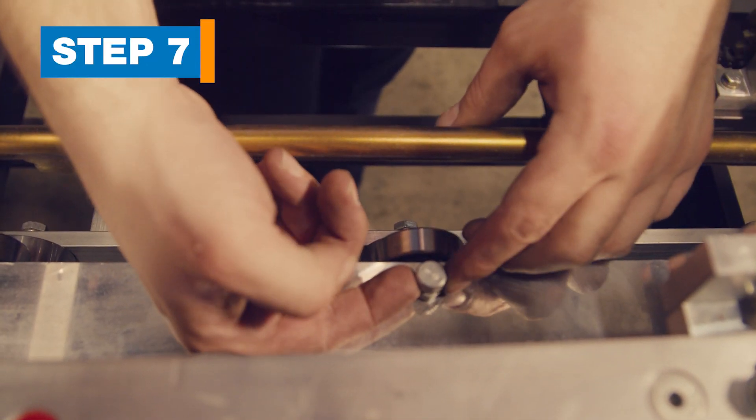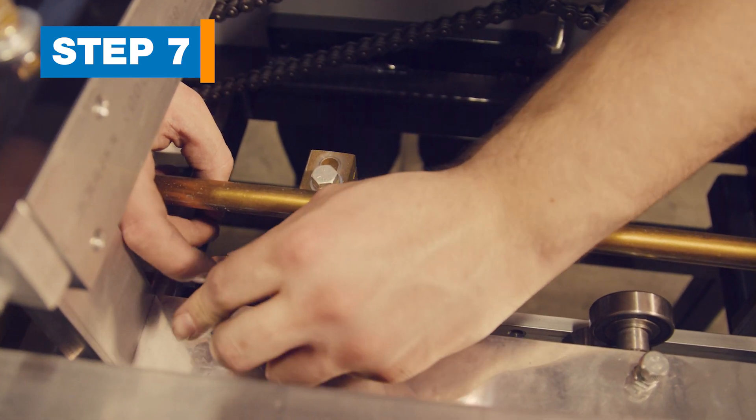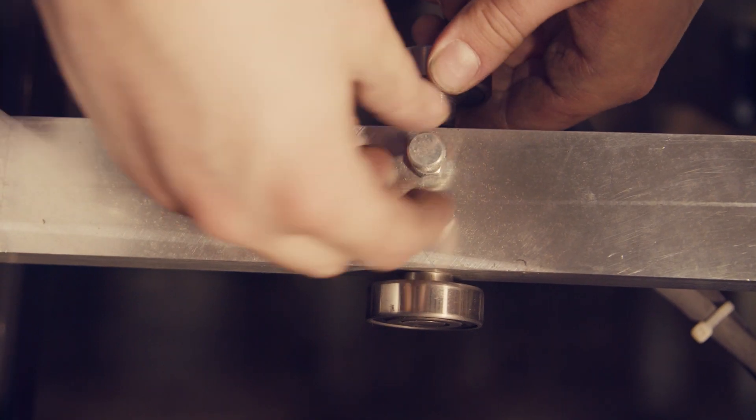Step 7: Move the skate rollers. The skate rollers are located inside and below the back guide rod. Move them by pulling the plunger handle and sliding the roller outward until it clicks in place. Do this for all 13 rollers.